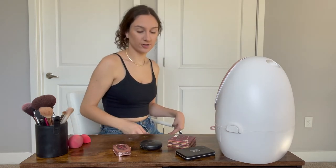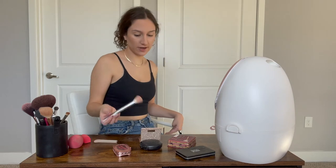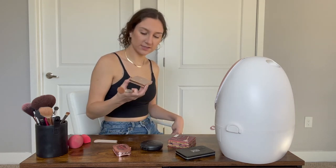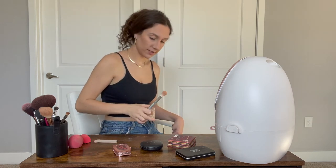Next, highlighter. This is my favorite highlighting brush — it's from Jaclyn Cosmetics. Unfortunately she doesn't sell them anymore, but this brush is great. And this is the Dose of Colors Desi X Katie highlighter in the shade Fuego.